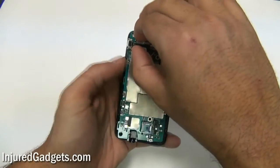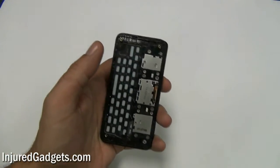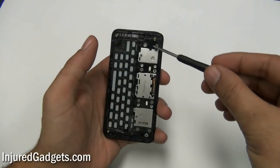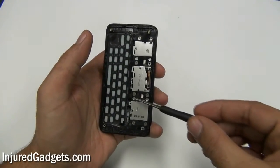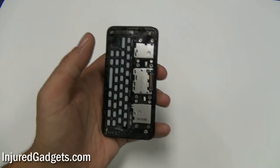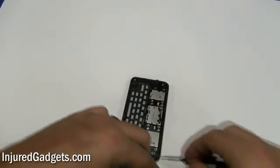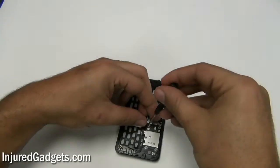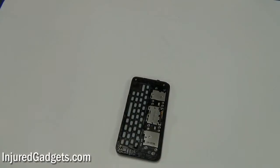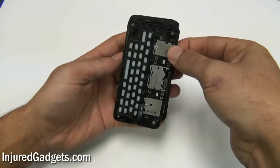You can now safely release the motherboard from the phone. With the motherboard now removed, you will need to remove eight Torx 5 screws from the keyboard housing on your EVO Shift 4G. You can then safely remove the keyboard.